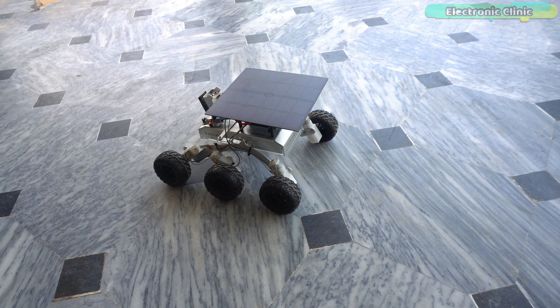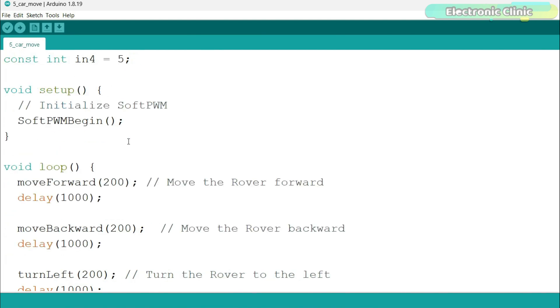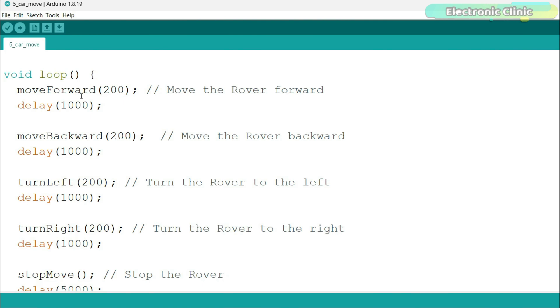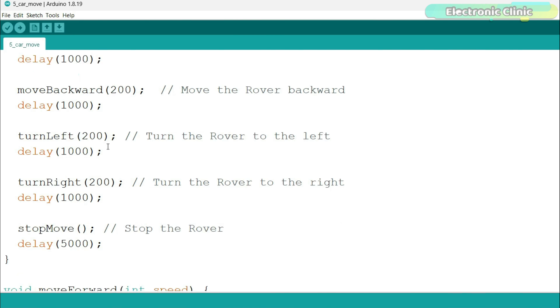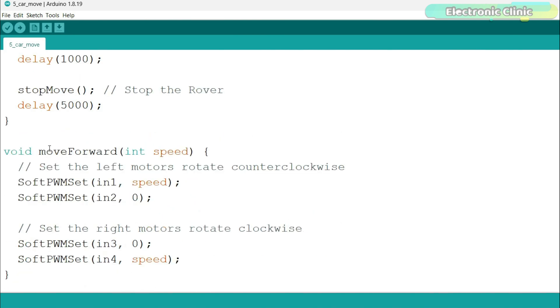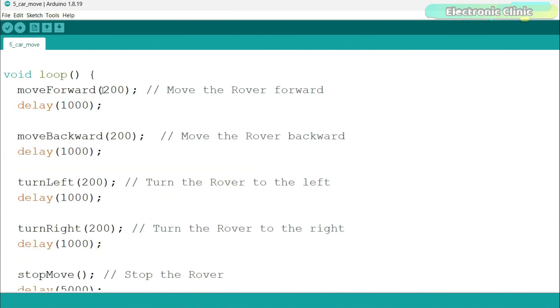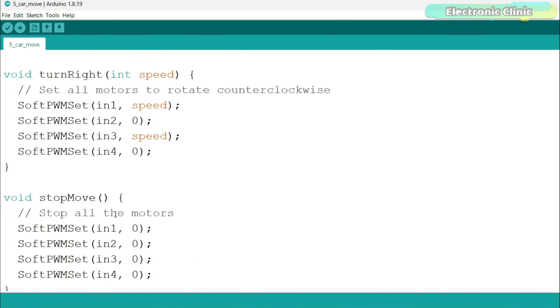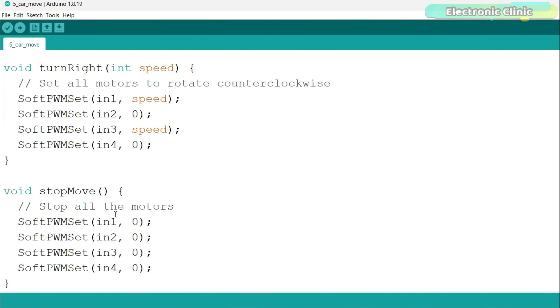Now let's take a look at the final program. You can define your own functions for the robot's movement — this will make your code more organized and you can easily make changes. For example, to move the robot forward, we have the function 'move_forward'. This is a user-defined function with no return type that takes one argument: the speed. You don't need to go into the function body to change the speed — you can just change the value when you call it. The same applies to all the other movement functions. The code is the same as already explained; we just put it into functions.